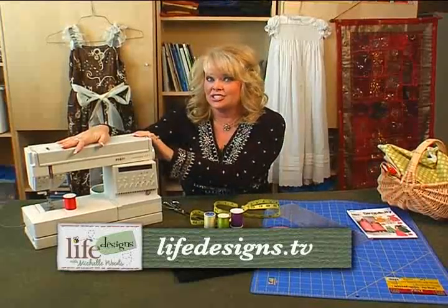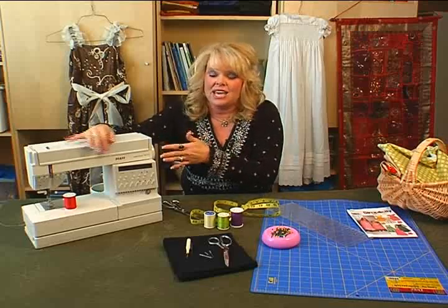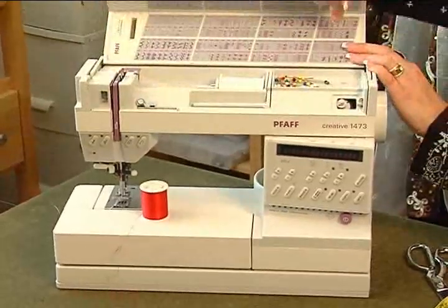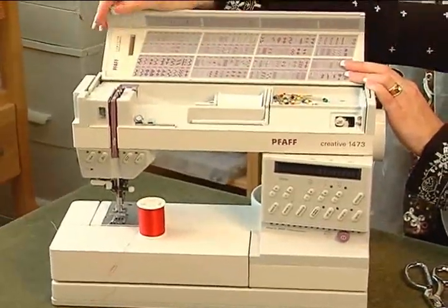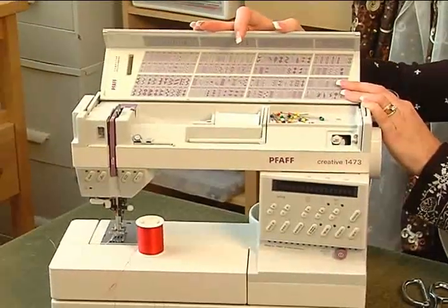I've had my sewing machine for 20 years, so you don't need to go out and buy the most expensive sewing machine. Your sewing machine basically needs to do two things — it needs to go forward and back. Even though mine offers all of these different kinds of stitches, I really never use them. I just use my sewing machine for the basic things, and I do a lot of sewing.